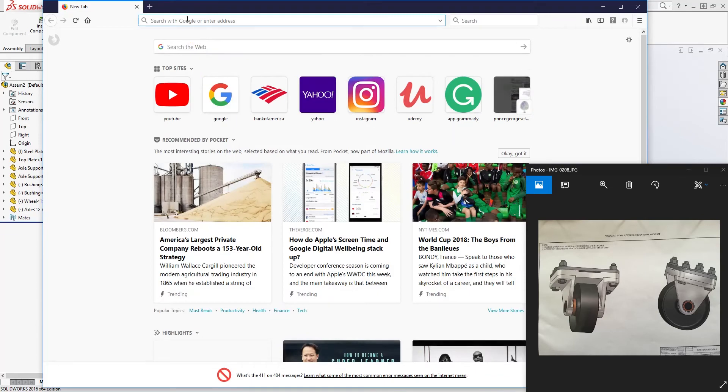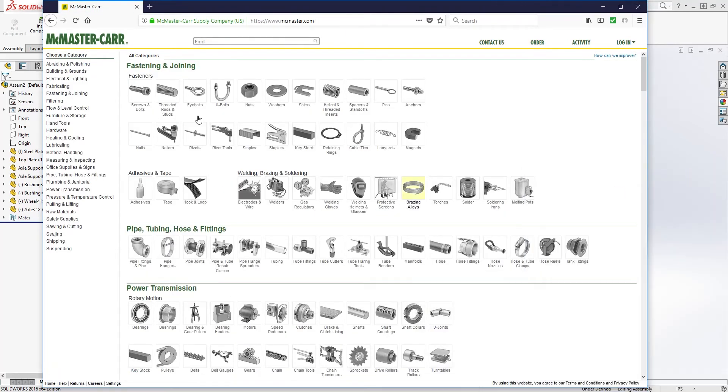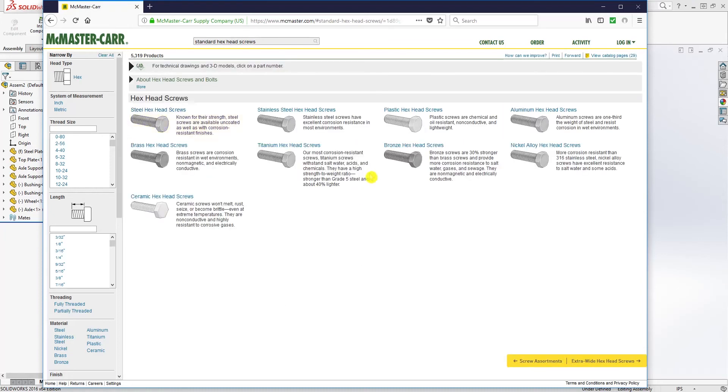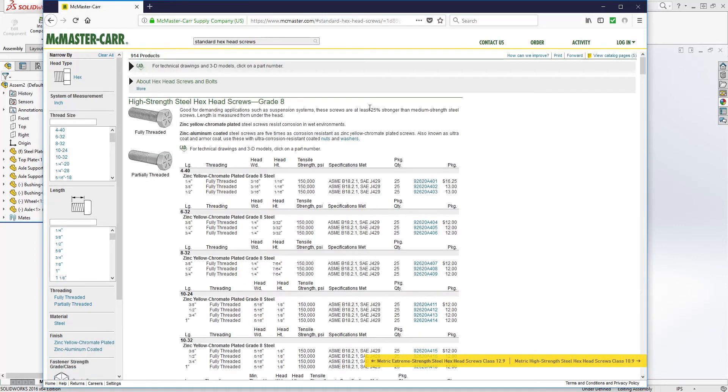A good vendor that most people reference is McMaster-Carr. Go to their website and in the search box type '3/8 hex bolts' and click OK. Select the hex cap screw option. We want the steel hex cap screw, specifically the grade 8 unified coarse thread — select that one.